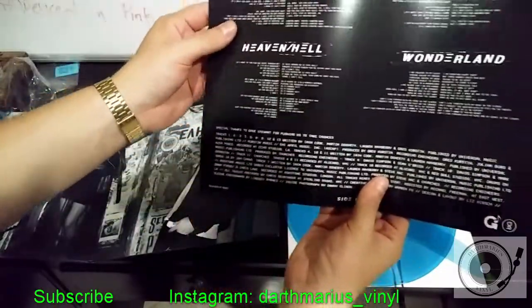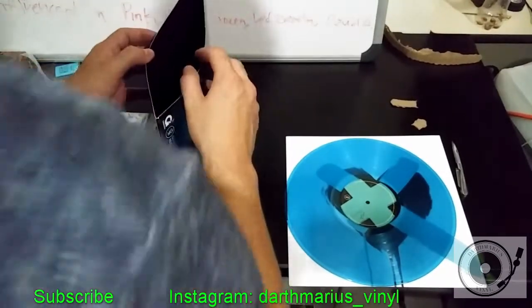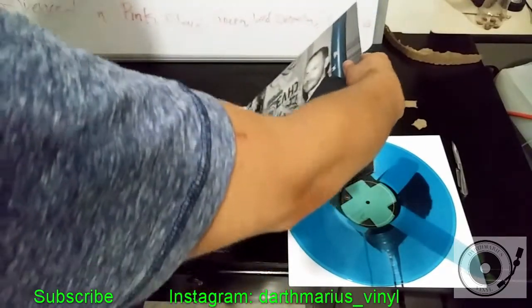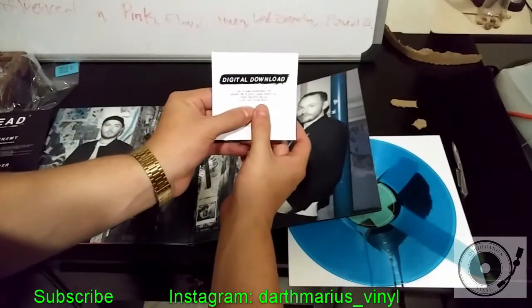Really cool packaging. And there's a digital download card.